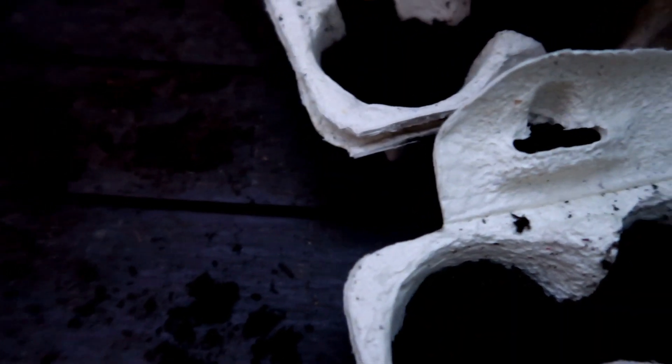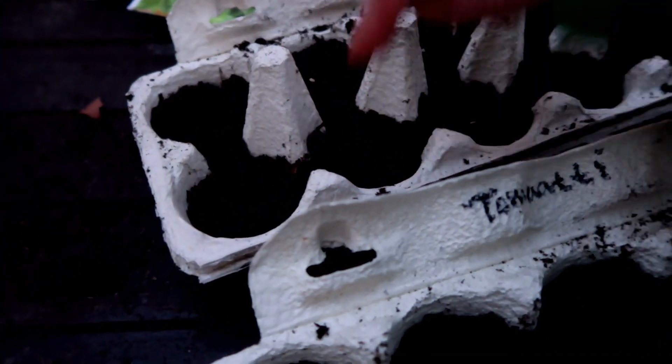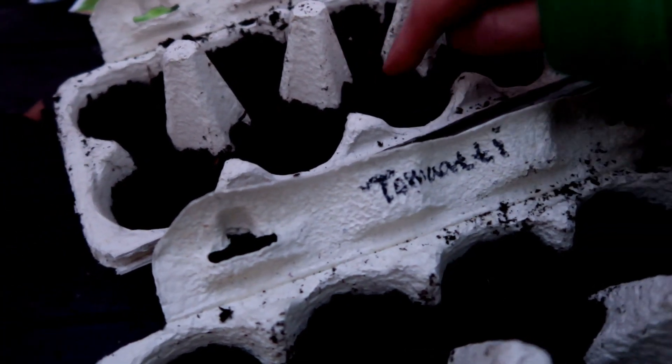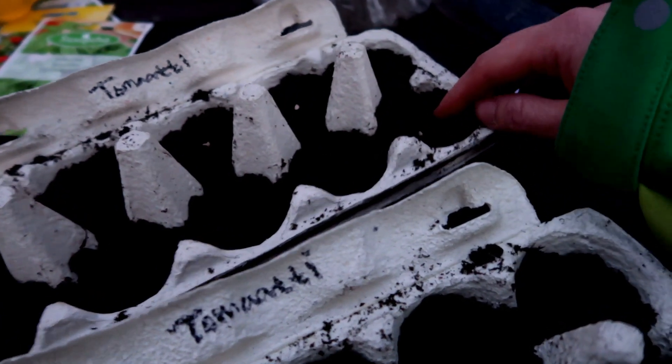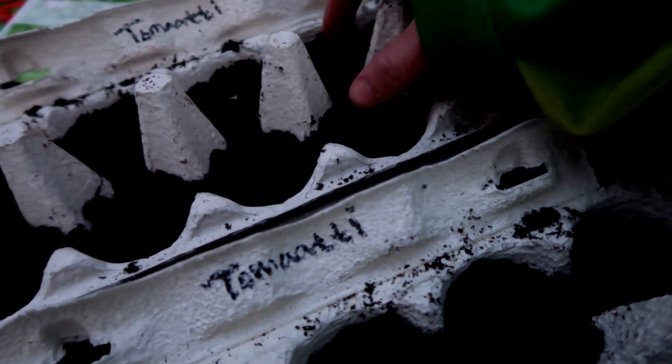This is a really calming activity. I think I'm going to enjoy this new hobby very much. There's something about filling these with soil, putting the seeds in, and gently covering them.